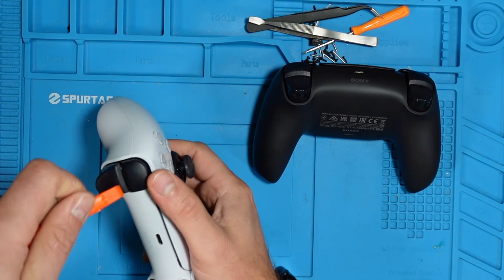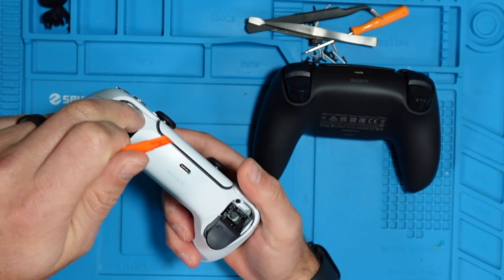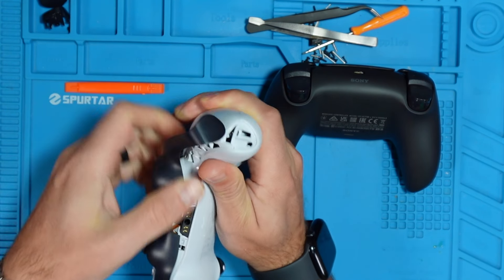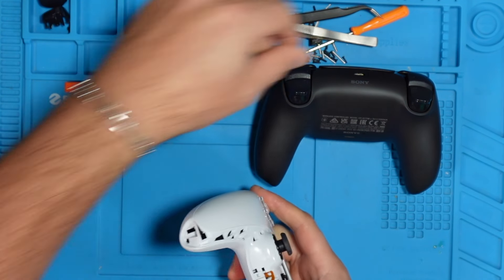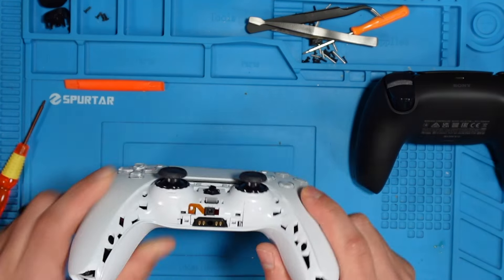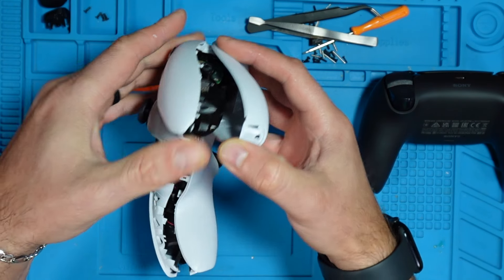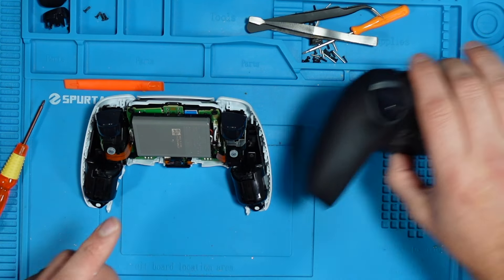To start, we're going to take the controller apart by removing the triggers, which exposes more screws. We can go ahead and remove those. Once you remove the four screws, there are little clips that you unclip. Then you can slowly open the controller up. We'll put the back case away and do the same to the other one.